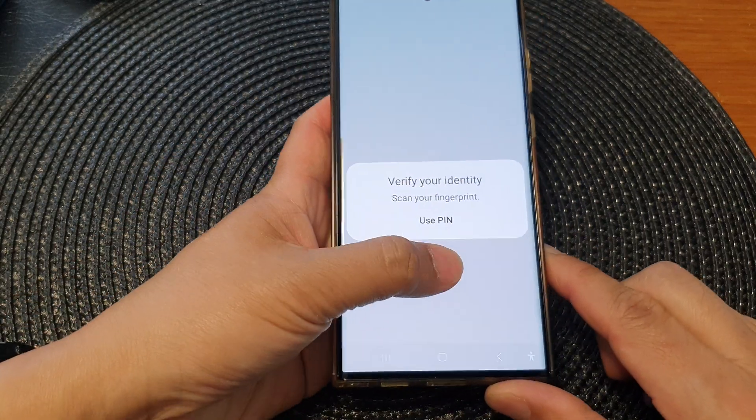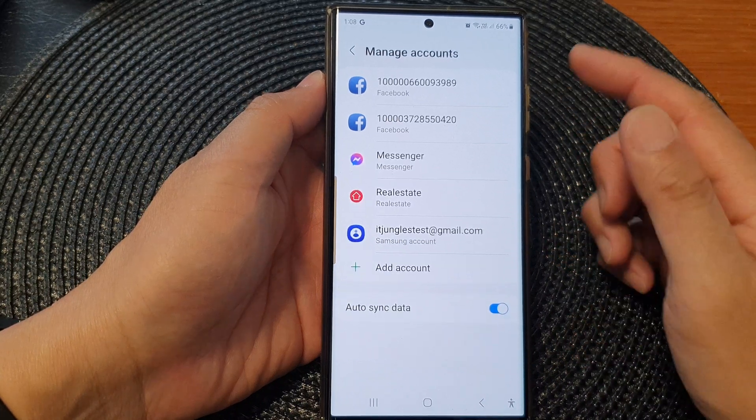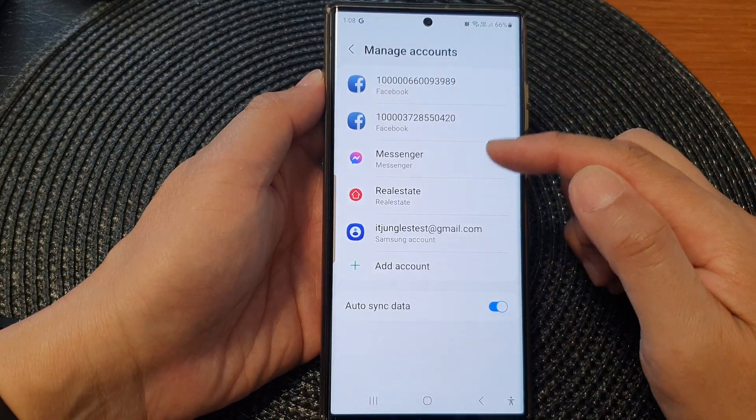Next, verify your identity with a PIN, a password, or a fingerprint. And you can see that the Google account has now been removed.